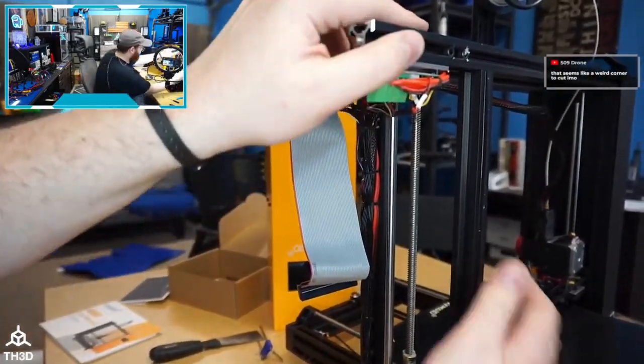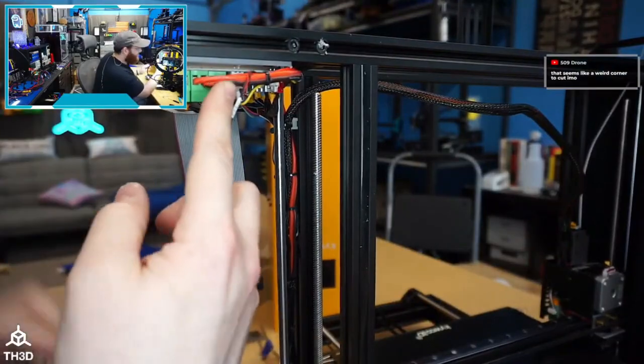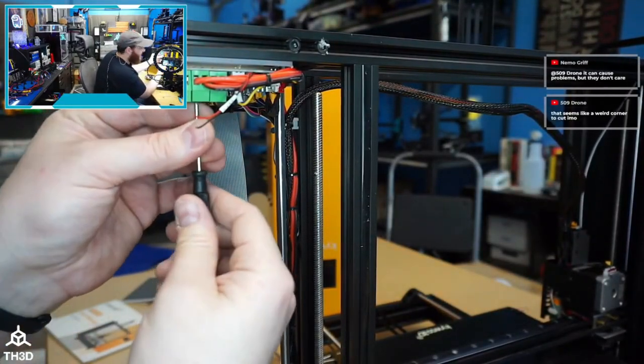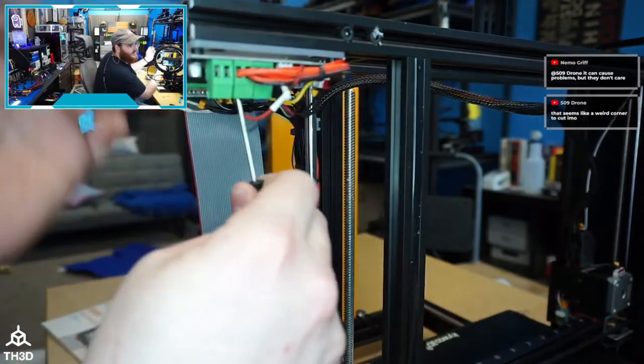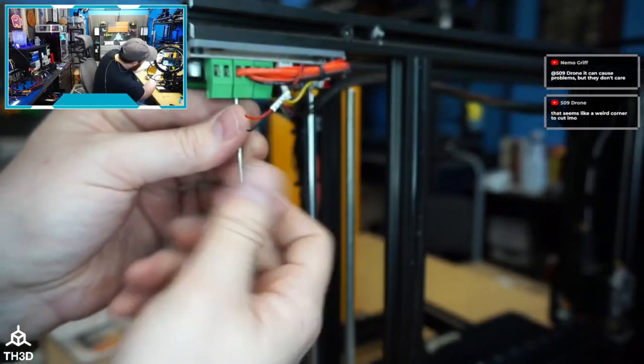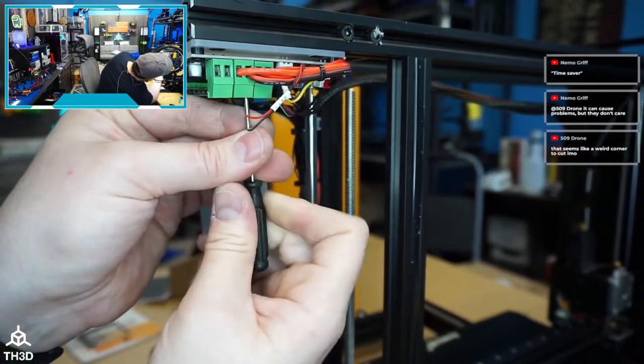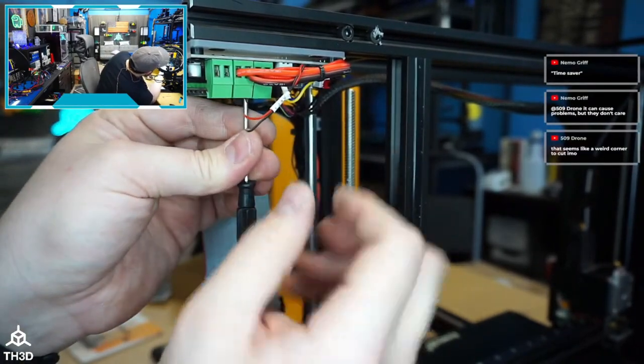No wonder the bed's taking forever to heat up — they're running 18-gauge wire to the control board and 15-gauge to the bed. You are not gaining any benefit from that 15-gauge, and you're probably choking out the machine. That's a huge oversight. For a high-end printer, you should not have to change this up. If the case won't fit ferrules, put bare wire — bare wire in the terminals will be way better and much safer than tinned wire.